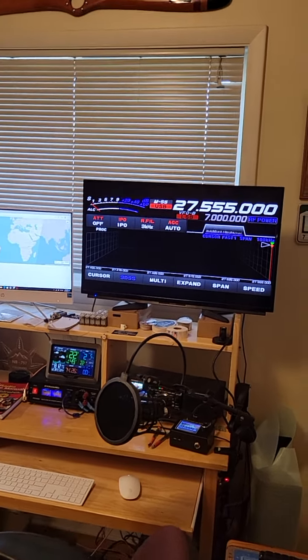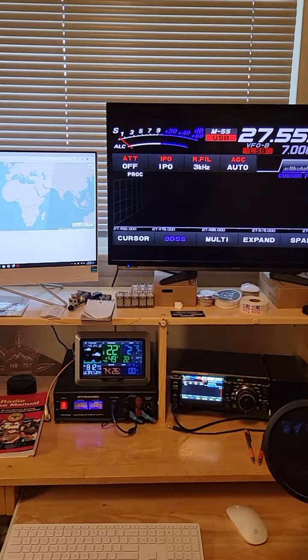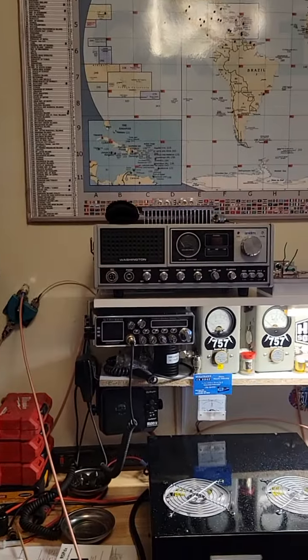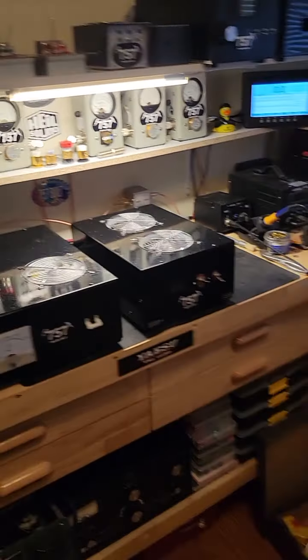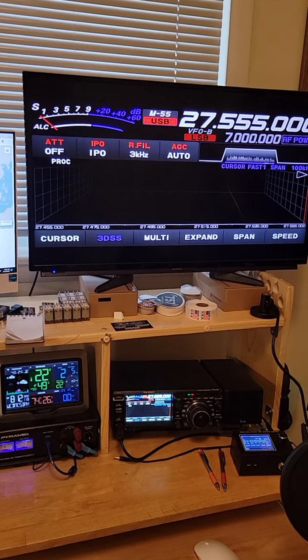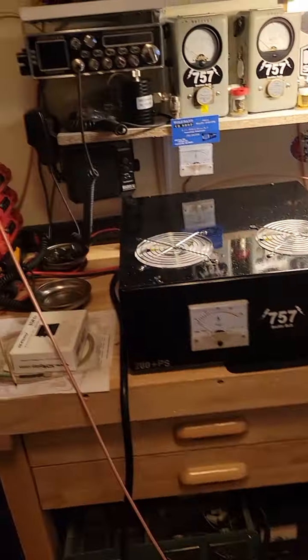Good morning, World Radio. Needlebender 757 here with another demo video. We've got wire strung amongst the shack here to do it. I normally do everything off the Stryker 955, but this particular pair I designed specifically to go with this type of equipment here. We're going to demonstrate it using that. It's designed for sideband, so that's what we're going to do.